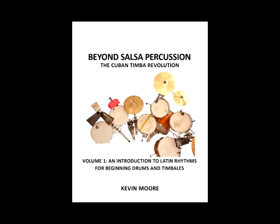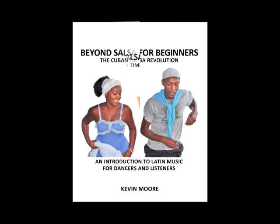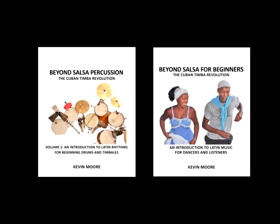Now we need to explain the overlap between Beyond Salsa Percussion Volume 1 and Beyond Salsa for Beginners. The chapters we've covered so far in this video are in both of these books, and here's why: Beyond Salsa Percussion Volume 1 is designed to prepare you to learn to play timbales or drum set in a band, while Beyond Salsa for Beginners is for listeners, dancers, and players of non-percussion instruments who just want to understand what the percussionists are doing. A timbalero or drummer needs to develop enough rhythmic independence to play two or three patterns at the same time, and this is where our step-by-step technique really shines.